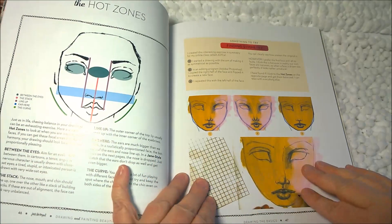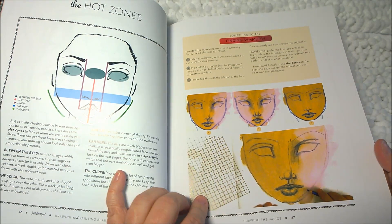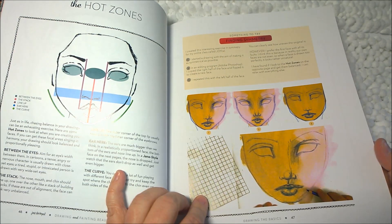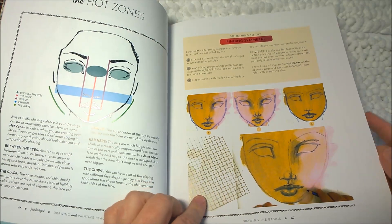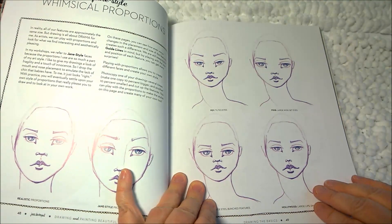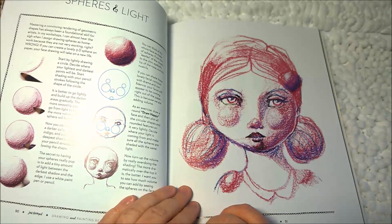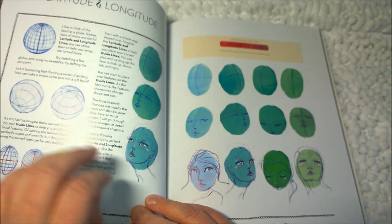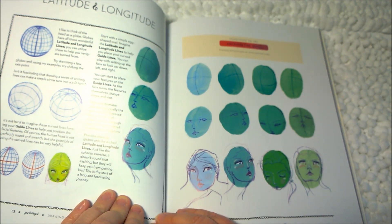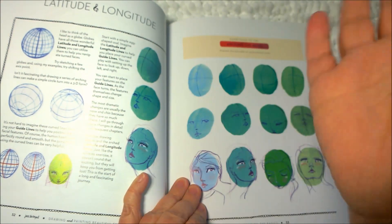'The Hot Zone' — 'Just as in life, chasing balance in your drawings can be an exhausting exercise. Here are some hot zones to look at when you're creating your faces.' So you have to look at between the eyes, the nose, mouth, and chin — make sure things line up. The ears and the curve. Jane's style: whimsical proportions. 'Spheres and light' — the shape of the face and how to highlight it. 'Latitude and longitude' — if you sketch globes with latitude and longitude lines, you can use these examples to shift the access point, so the face looks different ways.